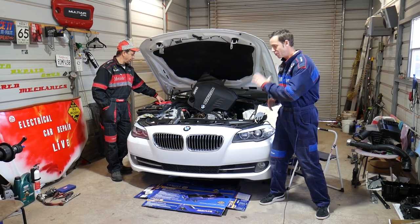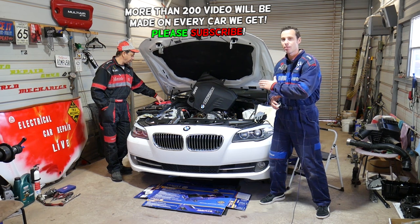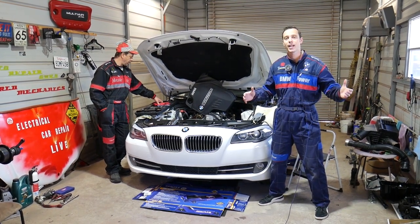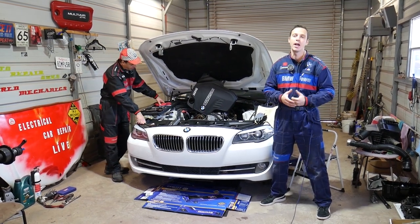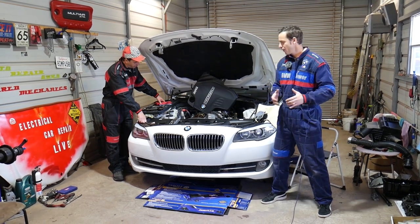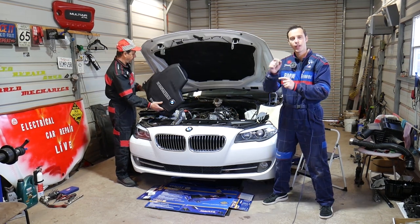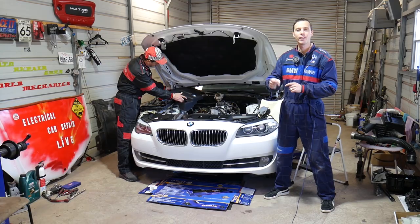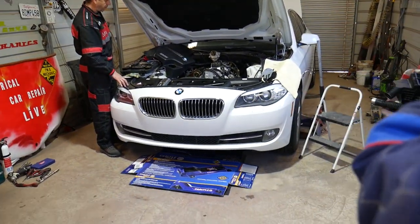Quick introduction: every single car we get at the shop, including this BMW, we make at least 200 videos — this BMW will probably have 300 to 400. Our mission at the shop is to save you as much money as we can. All we need in return: please subscribe and like the video. If you need to buy any replacement parts — a new brake booster pump or the new fitting on the bottom, which is a weak spot — we'll have the link in the description below for your convenience.